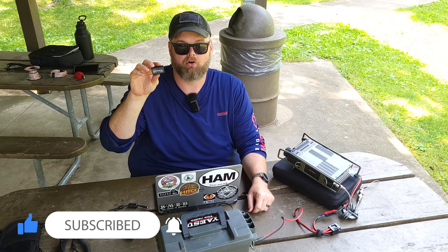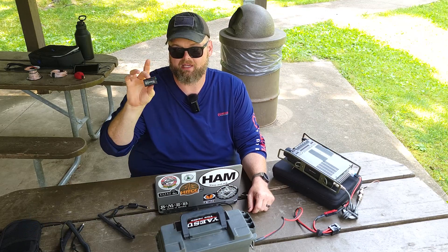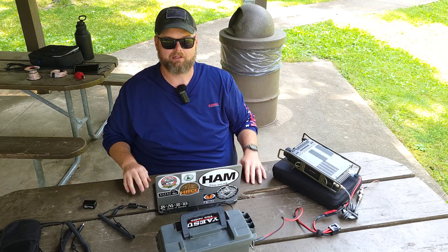It's very simple and only takes three cables: a sound cable, a USB cable from the DigiRig, and the USB cable from your radio. Let's take a closer look.